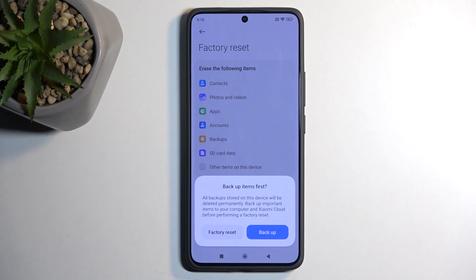Additionally, if you have some kind of screen lock, you will need to confirm it on one of the pages. And once you have done so, you can select Factory Reset.